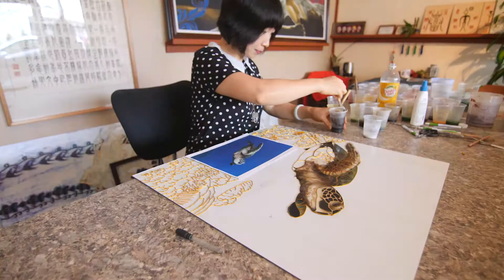Once the sand paint has dried, the painting is then sealed with an acrylic spray to render the work fade and water resistant.